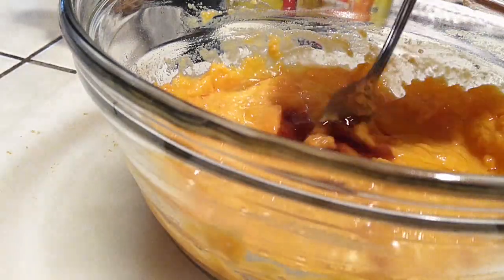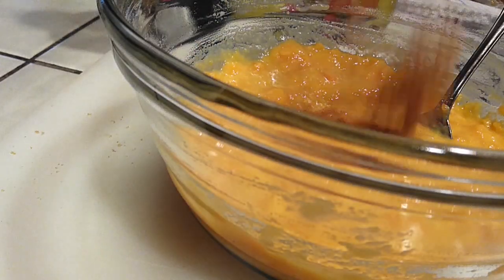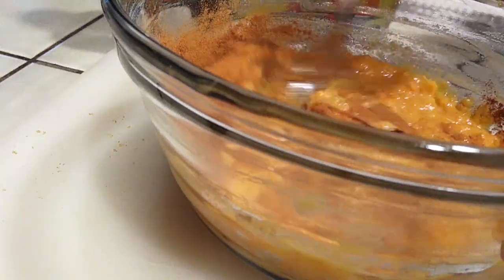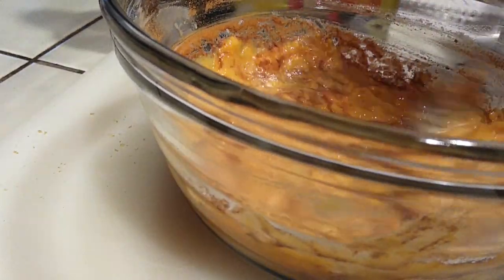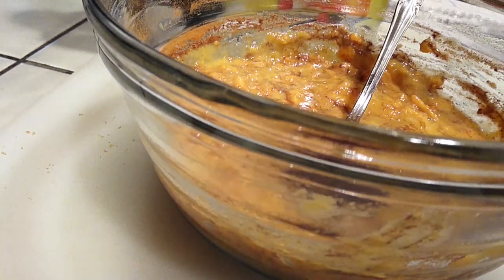After the eggs, I've added my vanilla extract. Next I went ahead and added my cinnamon — one teaspoon of that — again mixing as I go. Then I'm gonna grab a half a teaspoon of cloves and throw that right in and do the exact same thing all over again.